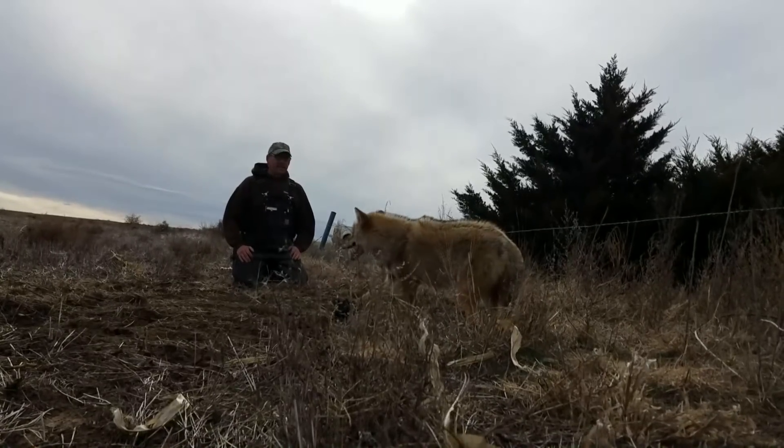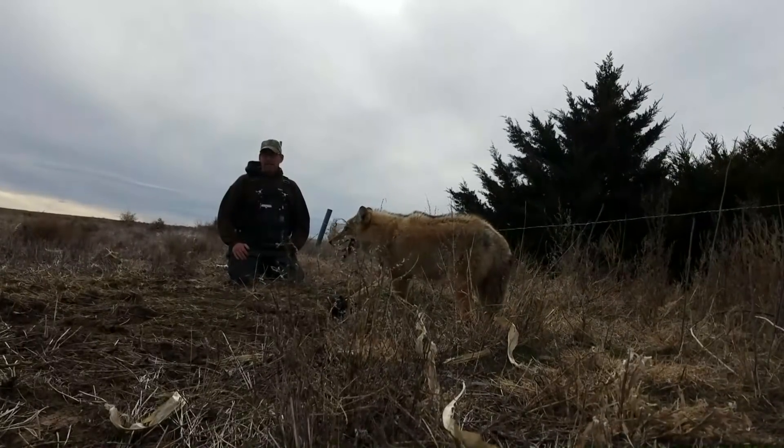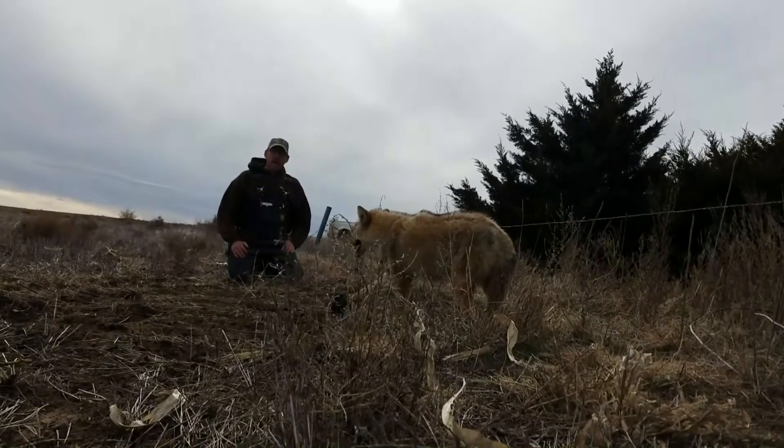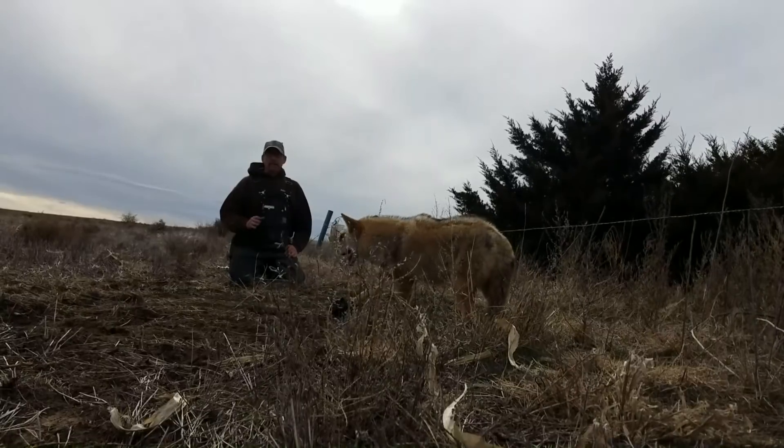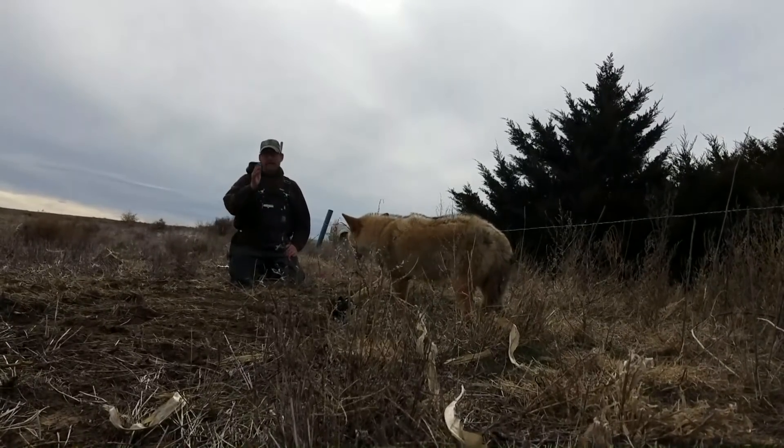This coyote is very rambunctious. It's a beautiful coyote caught here in western Kansas. I'm glad to have them, and I'm going to put them down. But believe me, these trail sets are dynamite anywhere you want to put them — that's up to you.